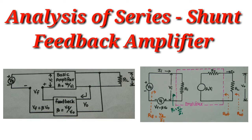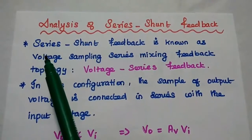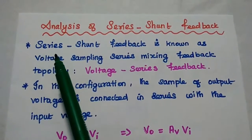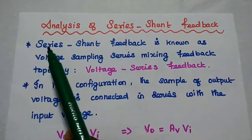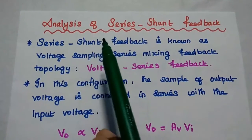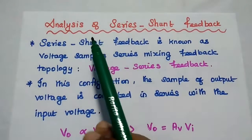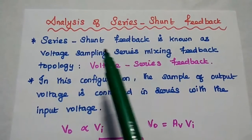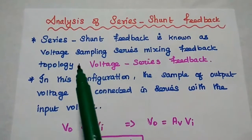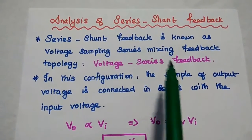Dear students, now we are going to discuss the analysis of series shunt feedback in detail. In series shunt feedback, the first term represents the way of mixing the feedback signal with the input signal. In series mixing, the voltage feedback signal is connected in series with the input signal. The second term represents the way of sampling the output signal. Here, shunt sampling is nothing but voltage sampling — the output is a voltage signal. Hence, this series shunt feedback is also known as voltage sampling series mixing feedback topology, or simply voltage series feedback.